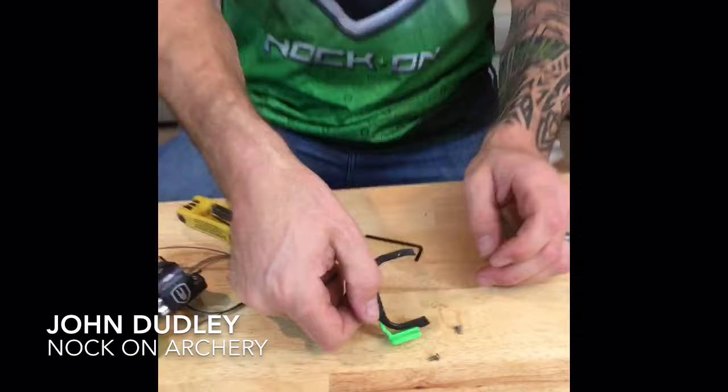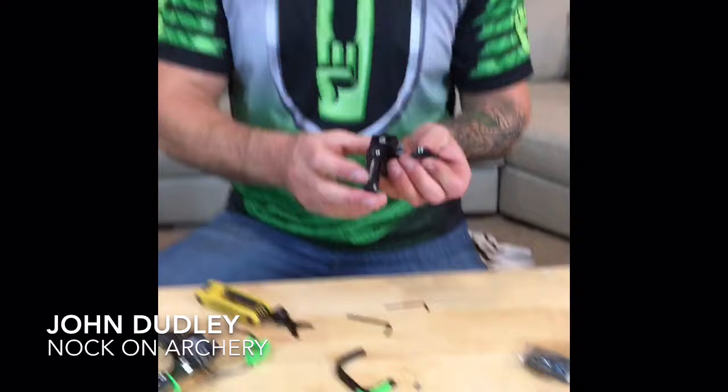Once the cage is removed, you can slide the blade bracket on and adjust it left or right for your best guess at center shot, then tighten those down tight onto the flat spot. From there you've pretty much learned this bracket system.